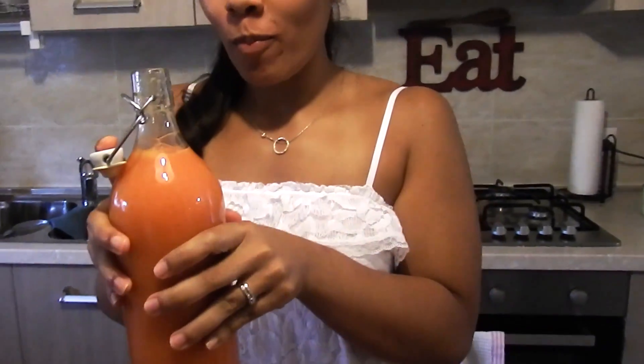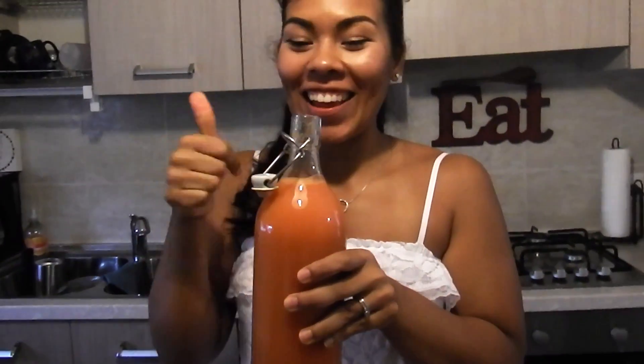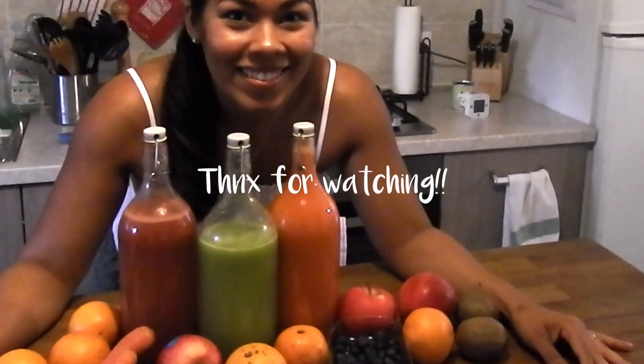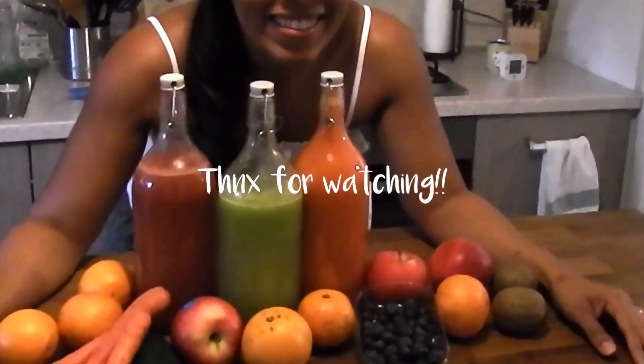This one was definitely my favorite one — it's so good. I love the carrots. I really hope that you guys enjoyed this video. If you did, please go ahead and give me a thumbs up. And as always, subscribe if you haven't already, and I will see you guys next week.